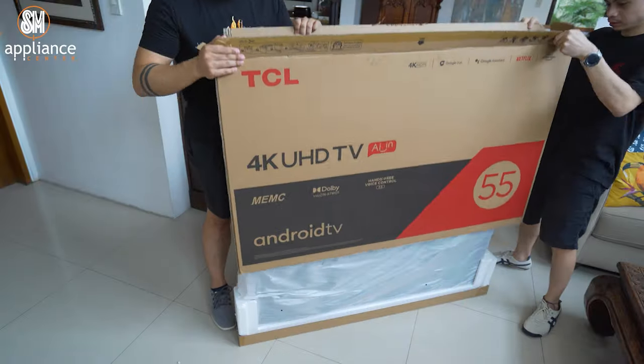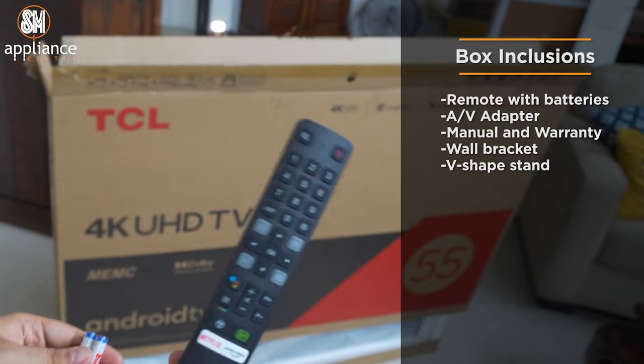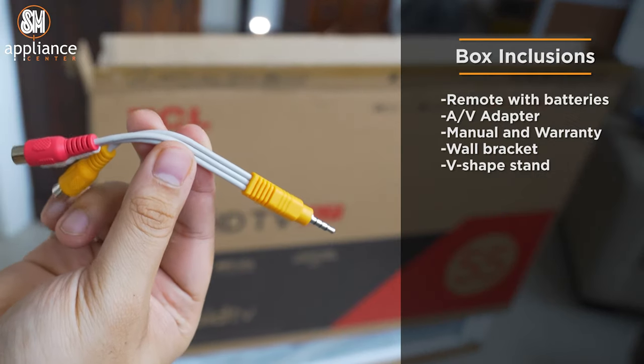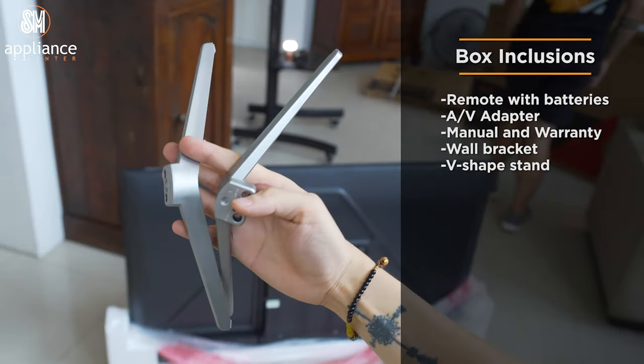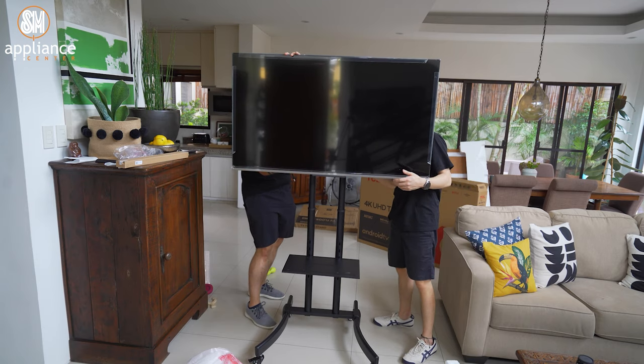So here we are taking the P725 out of the box to set up. Included in the box are the remote with included batteries, an AV adapter, manuals and warranty card, and even a wall bracket. We also get V-shaped legs for the TV if you're setting it up on a table, but we're setting up our P725 on this TV stand.